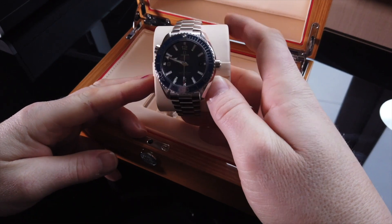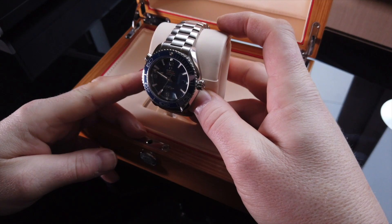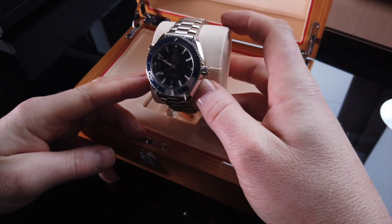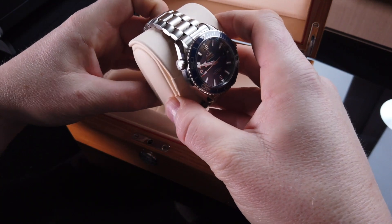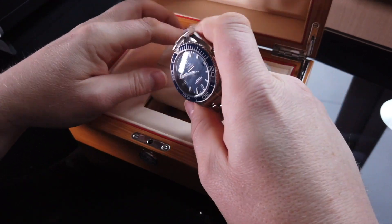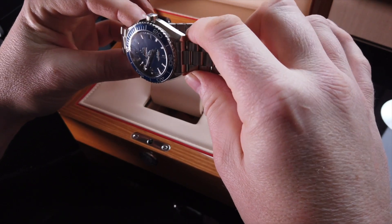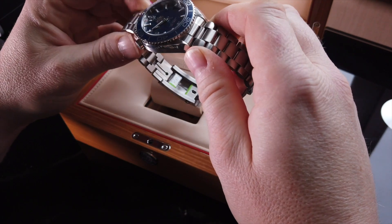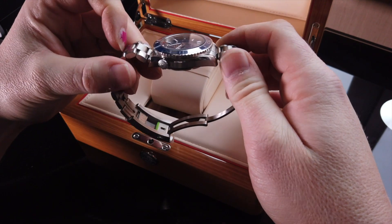Absolutely incredible. So, quick spec check. To be fair, it's not the first Planet Ocean video on YouTube, so you'll probably know the specs. 43.5mm in diameter. I believe it's 48 or 49mm lug to lug. 21mm lug width. But realistically for me it's never coming off the bracelet. And 16.5mm thick.